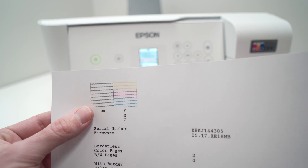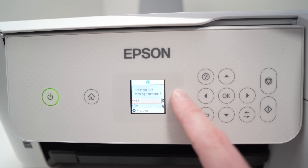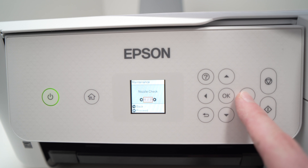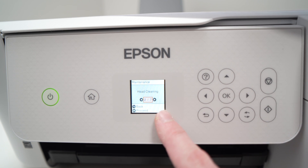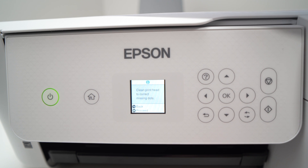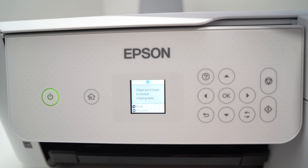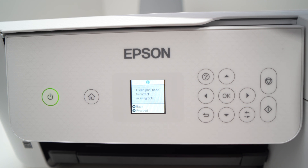Rest assured, it's very easy to do it. To do this, we can exit this menu — here they're asking if there are any missing segments; in our case, no. You're going to go in the same Maintenance menu where it says Head Cleaning. Press OK, and it will ask you to clean the print head to correct missing dots or other problems if you don't see the black ink at all. Press OK, and this will unclog the print head, which can get clogged if you're not printing very often.